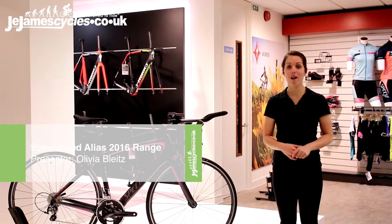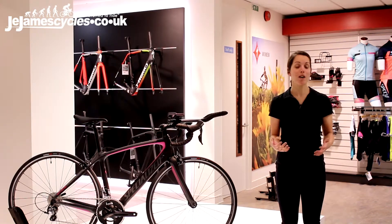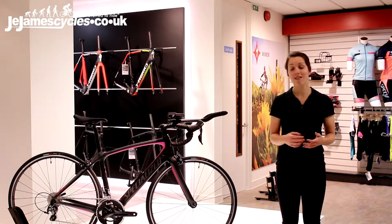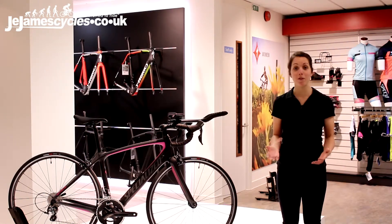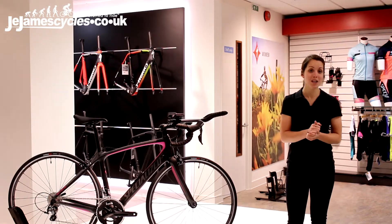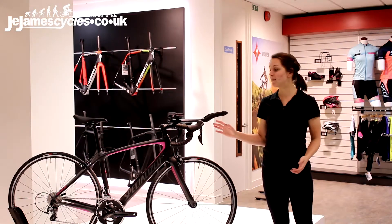Alias is purpose-built from the ground up for the female triathlete. Everything about it is optimized for the female rider that wants to go out and race and train for a sprint, Olympic, half Ironman, or even a full Ironman on the same bike. If you're limited by space or by budget to own both a nice road bike and a triathlon bike, that's where Alias comes in.